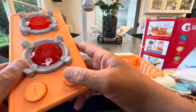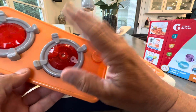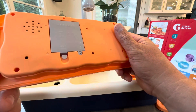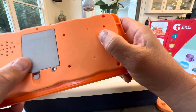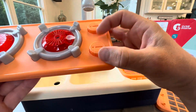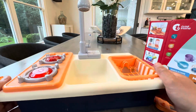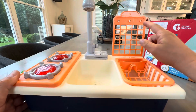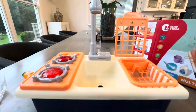This is the burners right here. It has batteries too, so I believe these make noise or light up or do something. We will have to see how that works. It's looking like batteries are not included, as they say. This piece goes right here, and then you can hang some utensils, as you can see on the box.